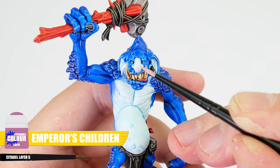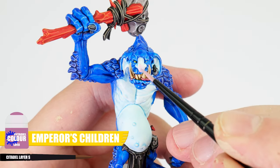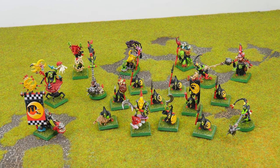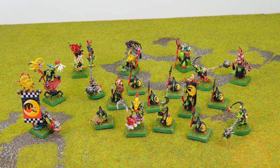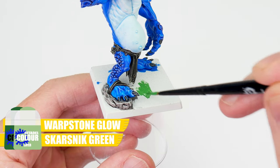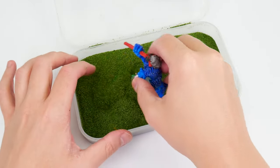Something else we can do to add some more colour and interest is to paint the ends of the noses with Emperor's Children. The last thing to do for our trolls are those bases, which we want to match with the rest of our Night Goblin army. For this I mixed an equal amount of Warpstone Glow and Skarslnik Green, then PVA'd a mixture of flock and static grass.